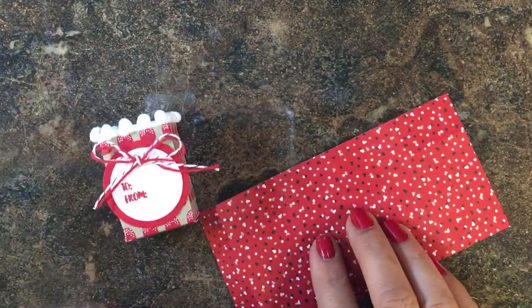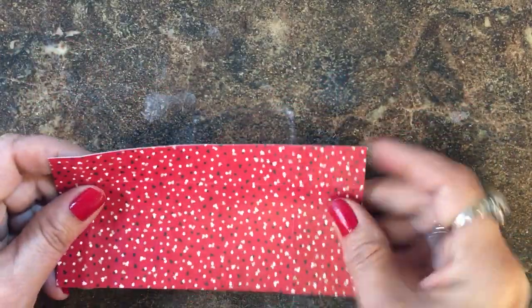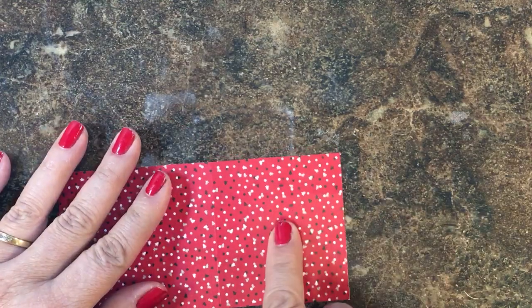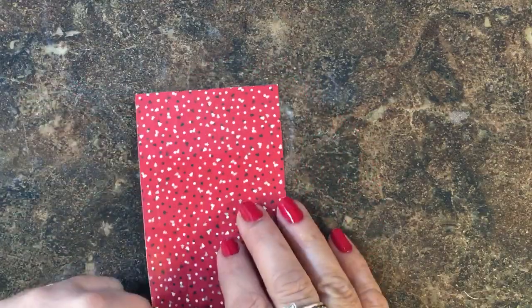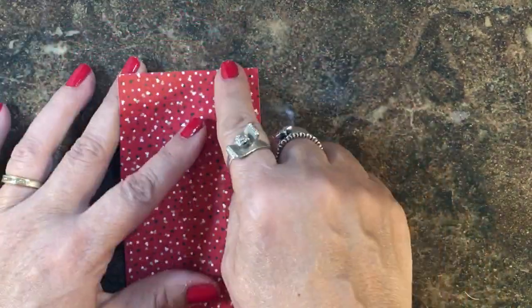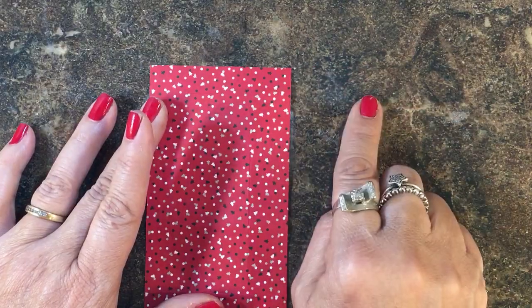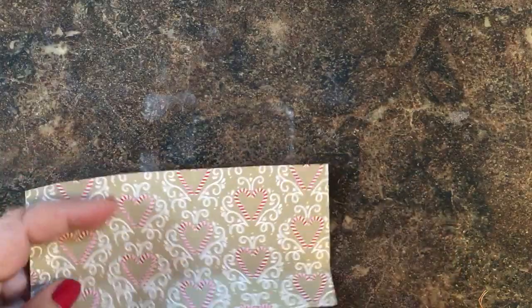We're going to be using some candy cane lane designer series paper, and I've cut that just as I did for the Halloween box — two and a half by five and a half — and I scored it at one and a quarter, two and a half, three and three-quarters, and five. Then I turned it, and for the bottom you score at three quarters of an inch. If you want to see the project scored and cut in its entirety, you can look here and see the Halloween project.